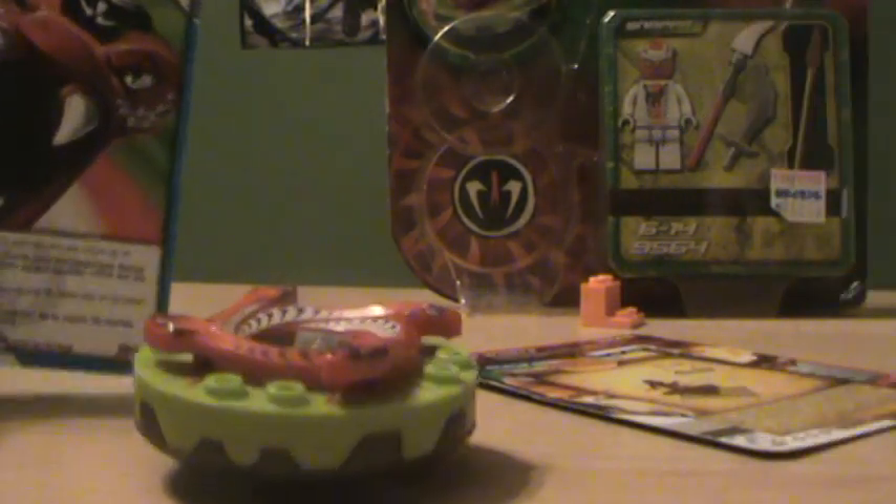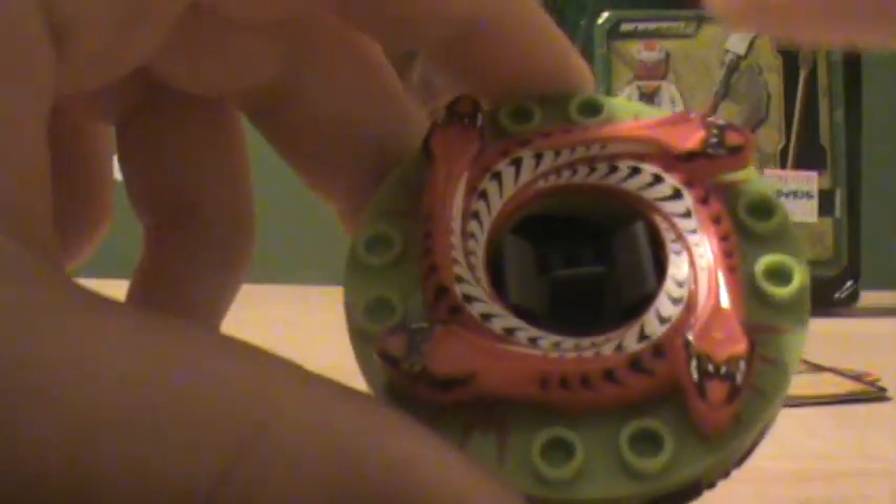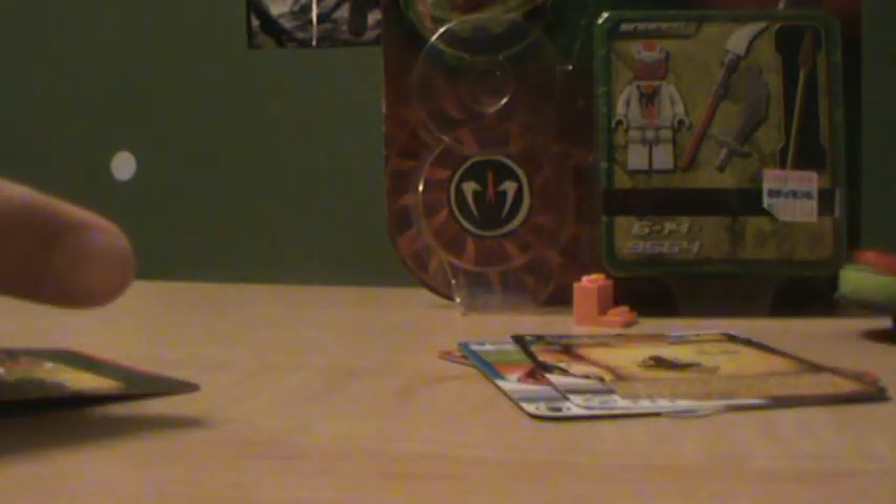Next we have bite attack — replay the bottom card from your discard pile ignoring spinjitzu power. So say I played wildfire first and then stand still; if I use bite attack I get to play stand still again. And last is this golden card — you need a golden weapon to use it. Retreat: give up your crown to avoid losing. Now to spin your spinner, you got to put your index finger on one side and your thumb on the other side and twist it apart as fast as you can.